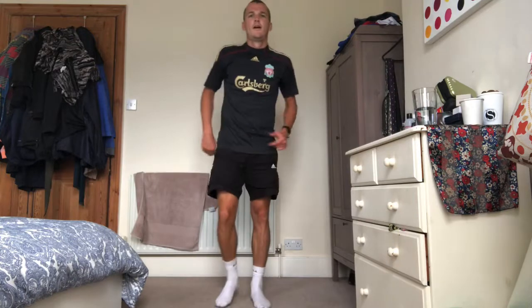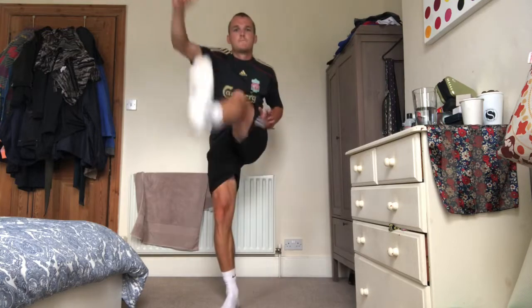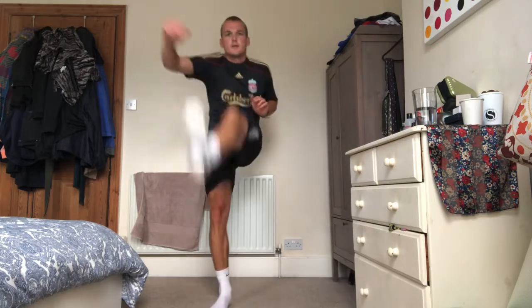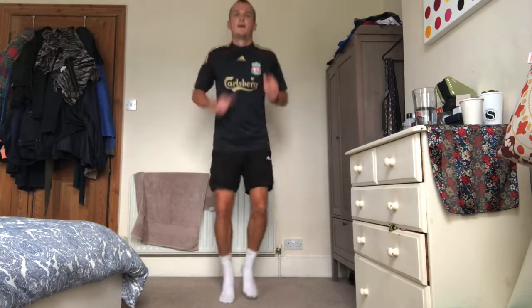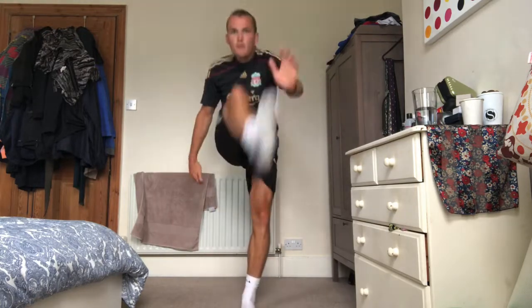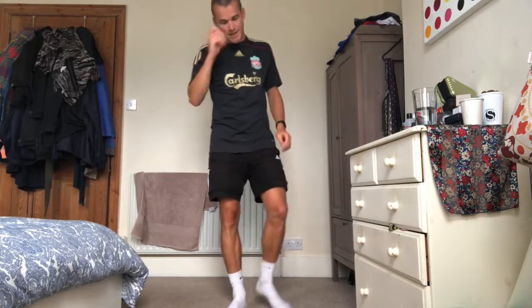Klopp's kick-throughs — I nearly forgot! Remember: quick feet, and then we kick through. Ten on each leg, same as last time. Let's go. Five... ten... fifteen... twenty. Good, rest.